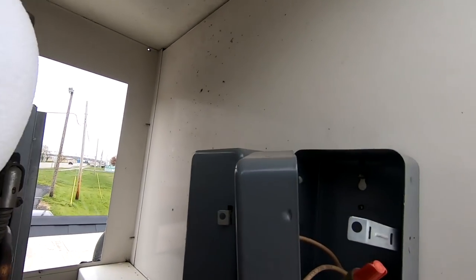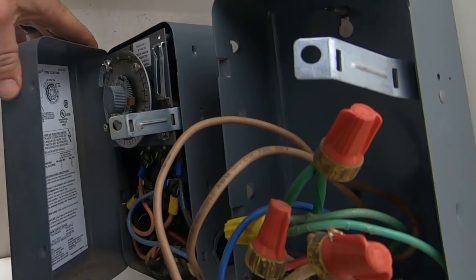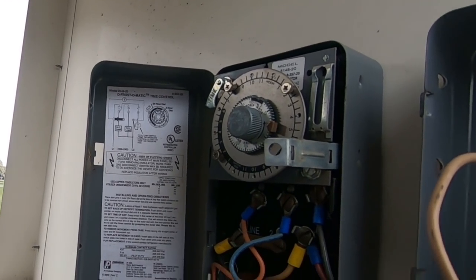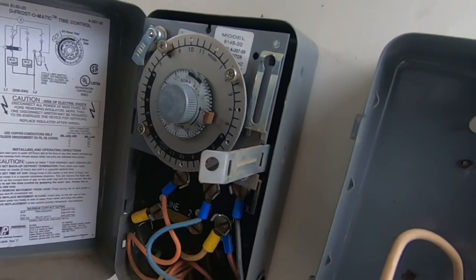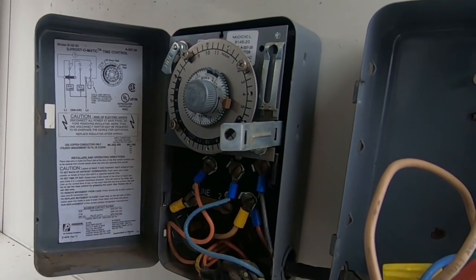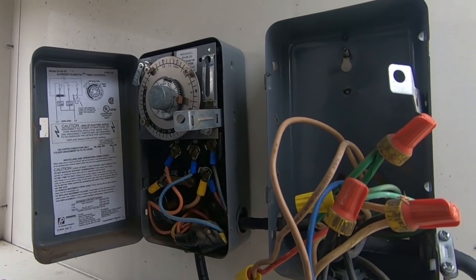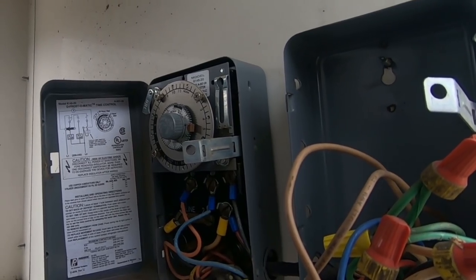Let's see if this clock is working. I always love when we have a defrost clock - it's kind of just every now and again. Time's not correct, which is another reason why I don't like that. I'm curious if it's working - the coil's not frozen down there, so...